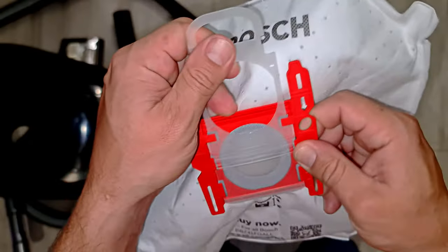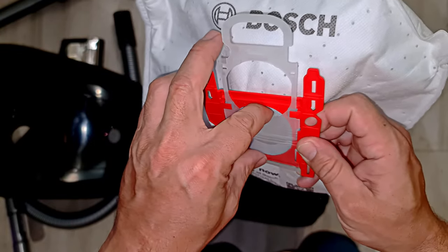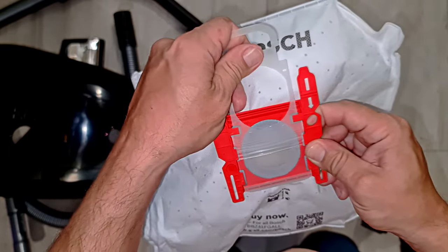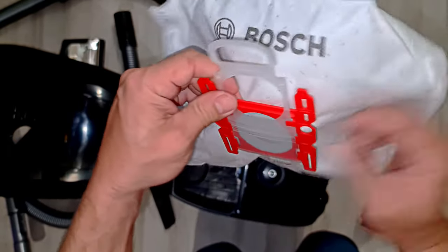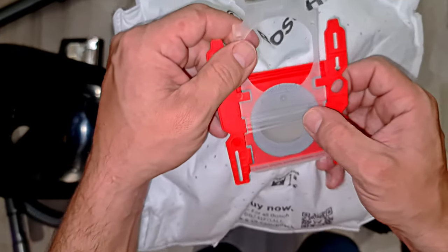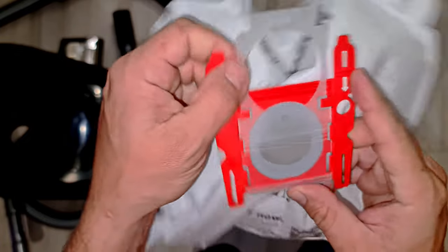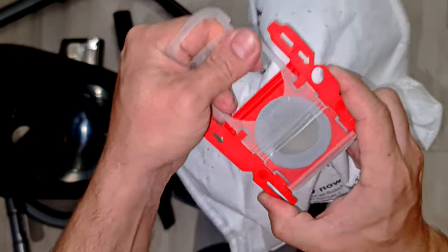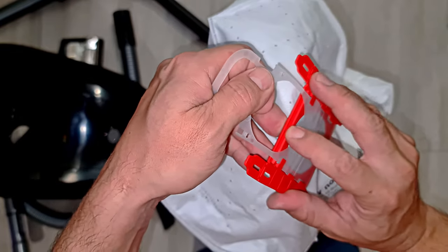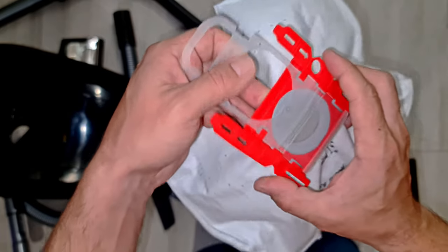Is that where it stops? Can you see that in there? I could fit my finger through there. It still blows air out there - that's as far as it goes, it stops. You can see that, right? There's a big gap in there, straight through. Interesting.